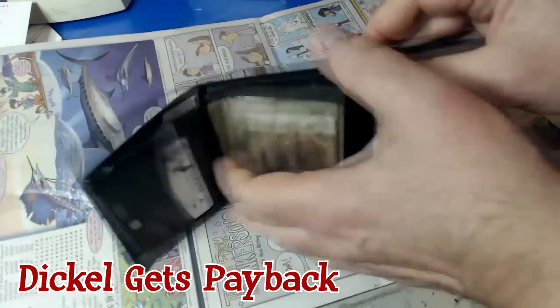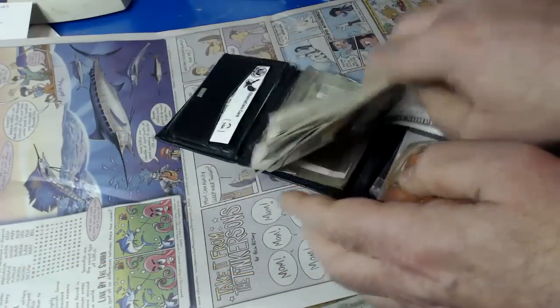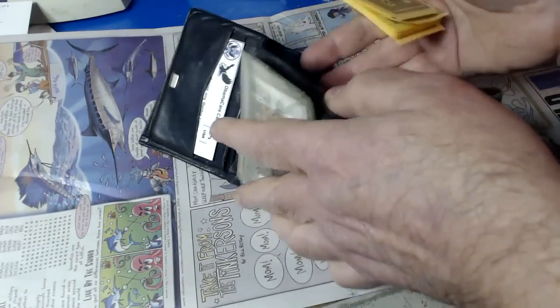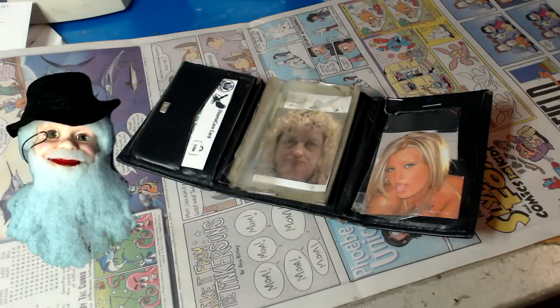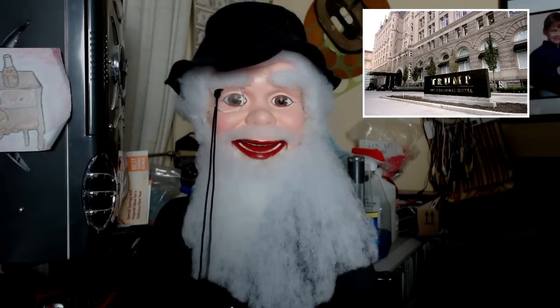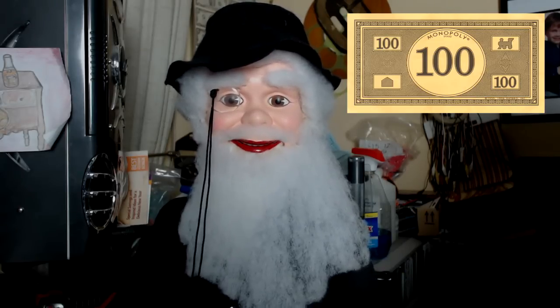There's Dickle's wallet. Let's take out his hundred dollar bills and replace it with monopoly money — it's payback time for all those tricks he played on me. Have fun with no money! Oh boy, I can hardly wait till tomorrow when I fly off to Washington DC. Maybe Trump will appoint me to a cabinet post. Washington needs an affloc, and Mr. Trump even reserved me a room in his DC International Hotel.